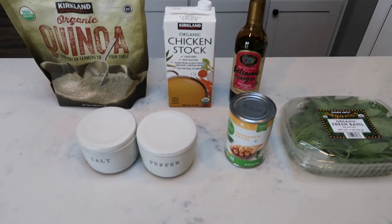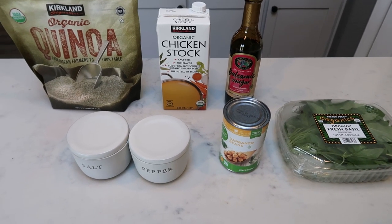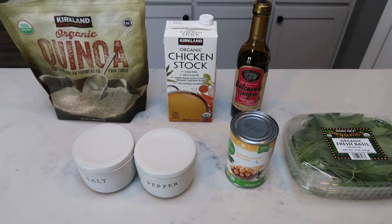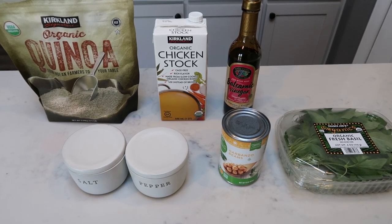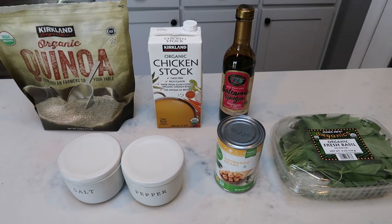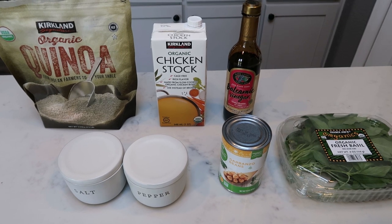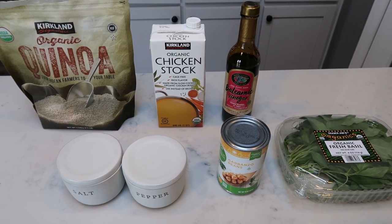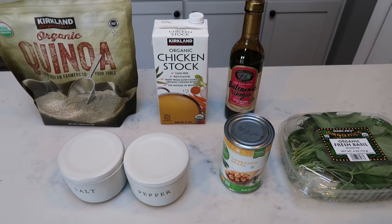For my lunches this week, I'm going to be making a clean eating chickpea basil quinoa bowl. I've been wanting quinoa — I love quinoa. It is zero points on purple, and I am now back on the quinoa bandwagon. This is a vegetarian lunch. You could certainly add protein of your choice. I may pair this with some hard boiled eggs or a couple slices of turkey. But the main portion of my lunch is going to be this quinoa bowl.